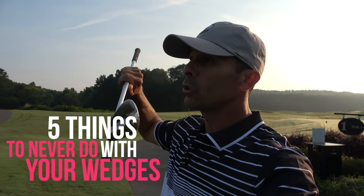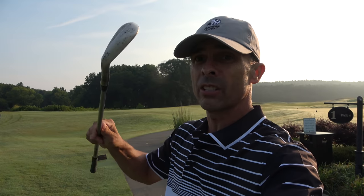All right, there are five things you should never ever do with your wedges and we're going to go over them right now.